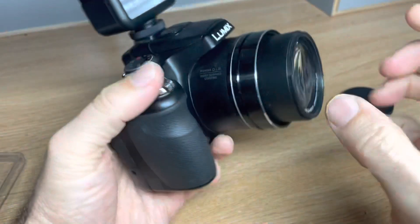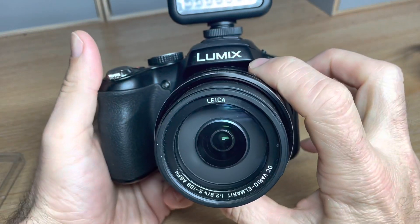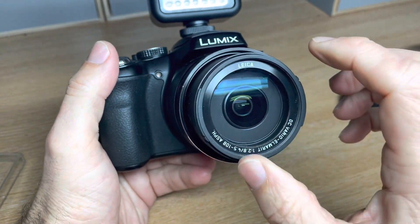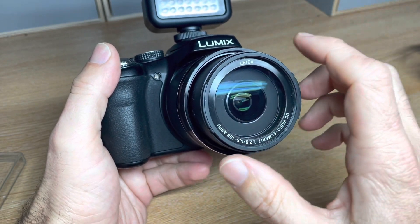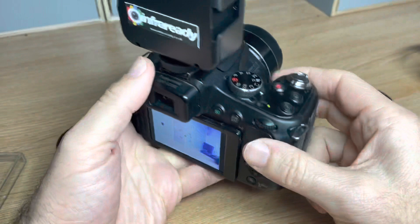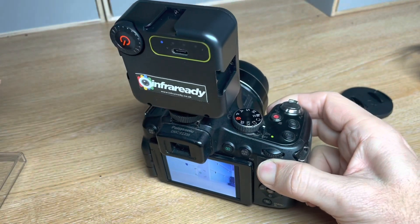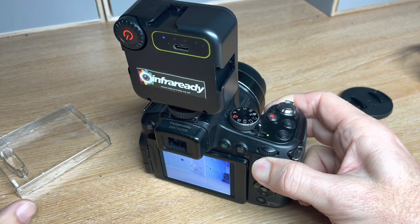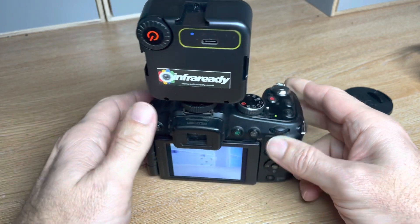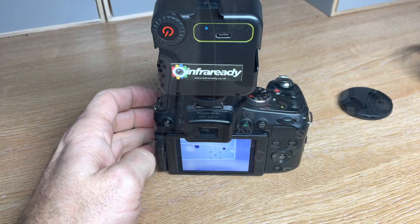Likewise, if you want to take digital infrared images, you can fit a 670 nanometer filter for faux infrared pictures, or you can fit a 720 or above, or an 850 or a 950, if you want to achieve some high contrast monochrome infrared images, which look really nice.